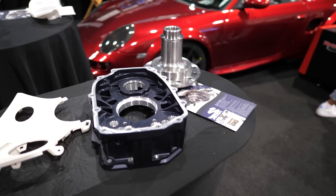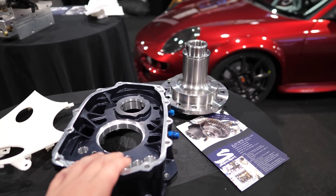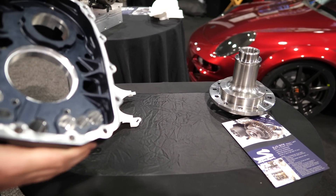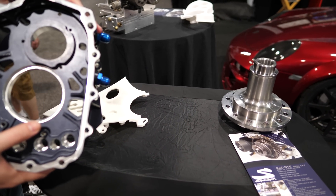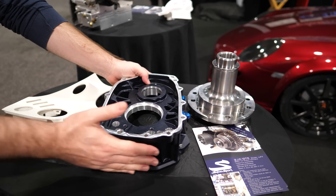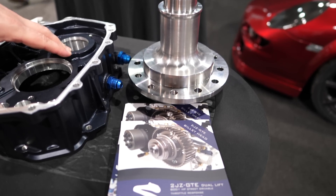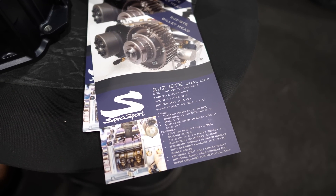The OEM casing can crack if you have high horsepower and drag racing. This is one piece — it's a billet housing, completely aluminum. It's either 5083 or 7071 alloy, so you can decide which you want. It's a lot stronger than stock. Also, if your transmission breaks and it has this housing, it's still repairable. If your transmission breaks with the OEM housing, all the gears are gone.